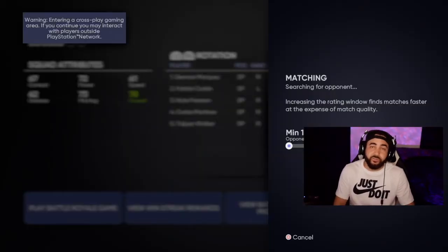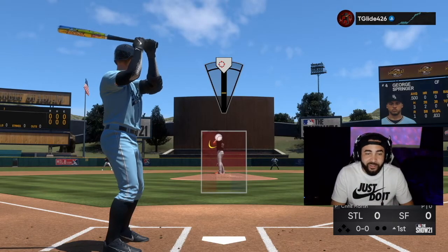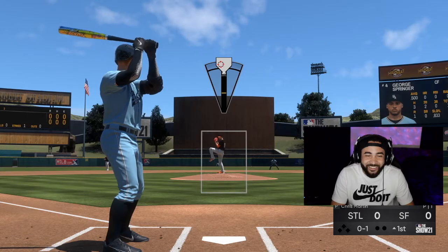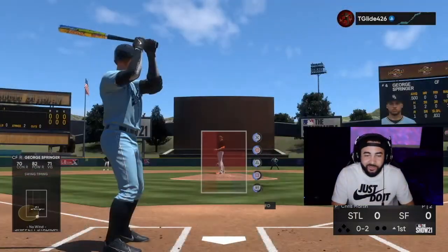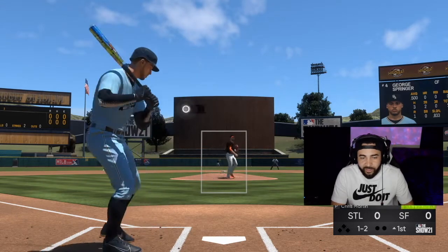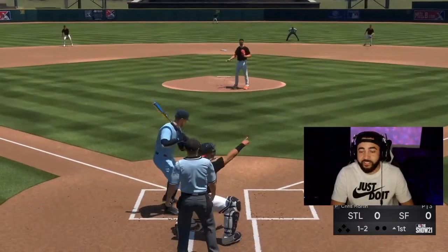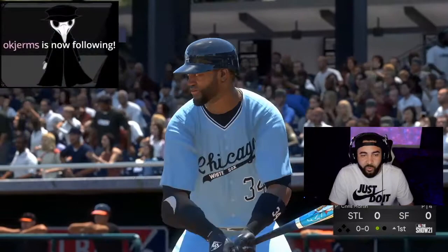We're getting ready for game two — we're going to be using pure analog. Like I said, we're on pure analog, not good at this, we'll see what we can do. I don't know how to do this. Okay, that wasn't bad. This is all user error right now — we've got to judge when I get a good release. See, that was good right there. He swung at that, so we dotted with that as well. Just took us a little while to get used to it.